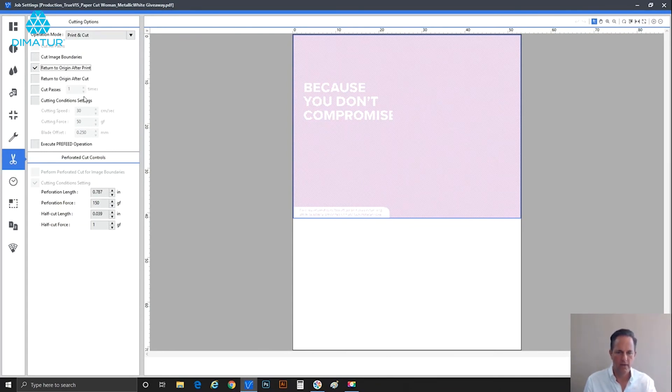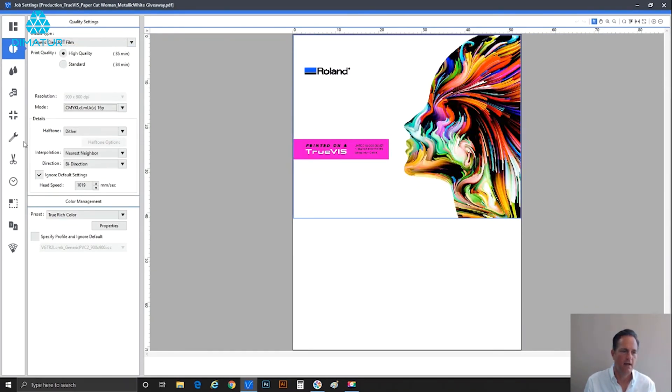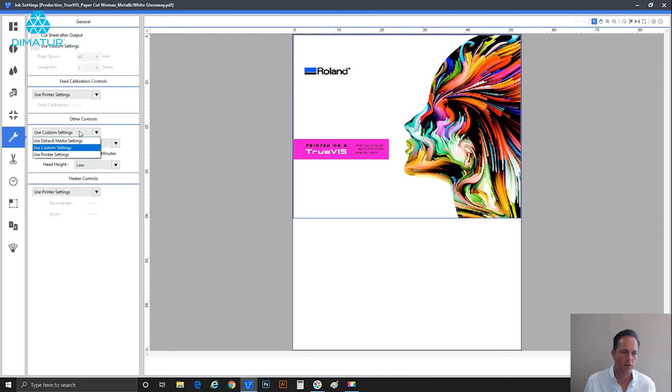Once it's printed and sat for three minutes, it activates to return to origin. Go back and change to color only, make sure overprint is turned off back to one, and no additional dry time is needed. With all these different tools at our disposal, you're in total control and can get perfect results on a wide variety of materials using white ink. I particularly enjoy working with white ink, and if you're fortunate enough to have one of our machines that has it, I'm sure you understand my excitement. Thank you for joining me and I look forward to seeing you in another video.